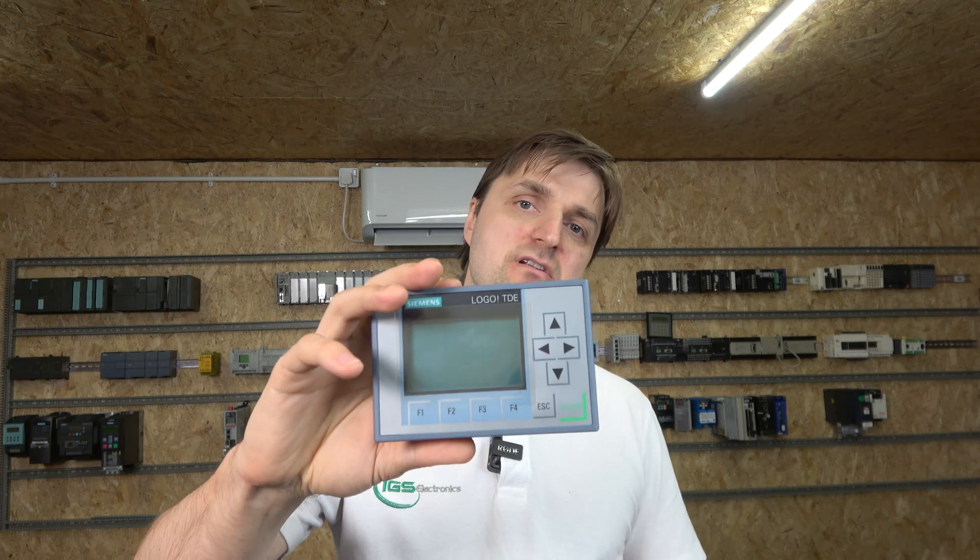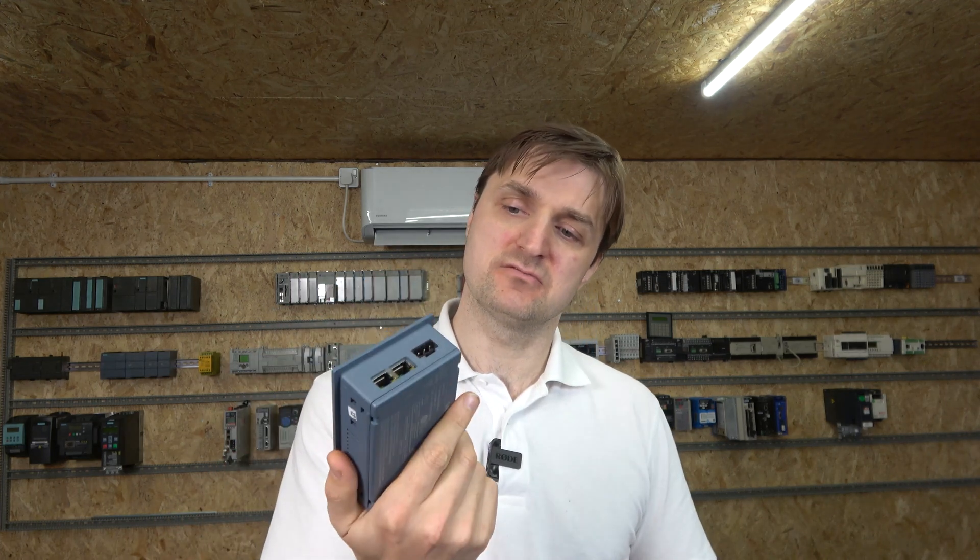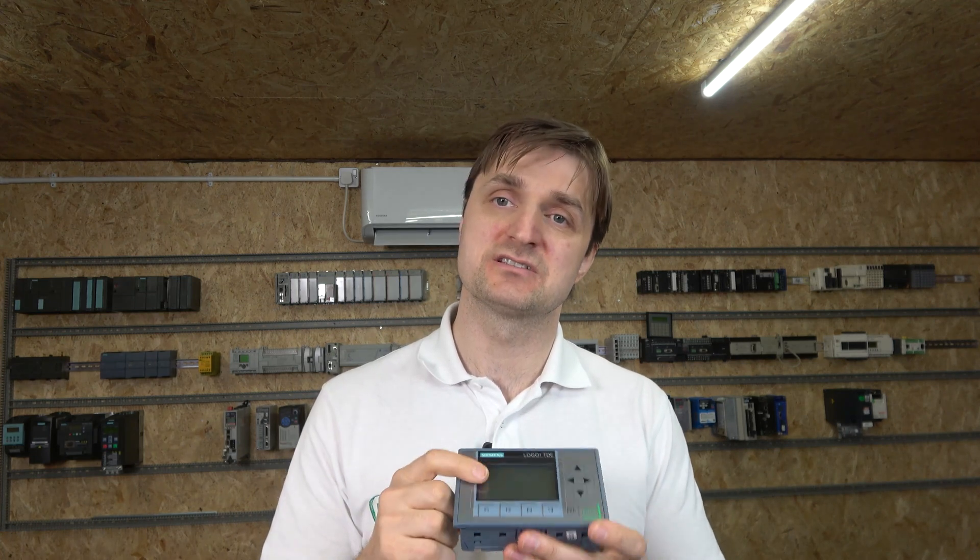Hello, my name is Inks and I'm from IJS Electronics. Today we're checking out the Siemens Logo TDE HMI — human machine interface. This HMI has been specifically designed for Siemens logos. Basically what it does is display information, similar to the small built-in screen on the logo itself, but you can also place it remotely and interact with its buttons.